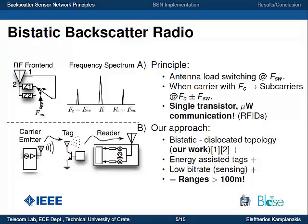The RF front-end of a bi-static backscatter radio includes only a single transistor and an antenna. The transistor switches the termination load of the antenna between two states at a rate FSW. When a carrier is present on the antenna at frequency FC, two subcarriers appear on the frequency spectrum at frequencies FC plus and minus FSW. This way you can achieve single-transistor, microwatt-power communication. This technique is used by the famous RFIDs, but it is limited to short communication ranges. In our approach, we utilize a so-called bi-static dislocated topology.